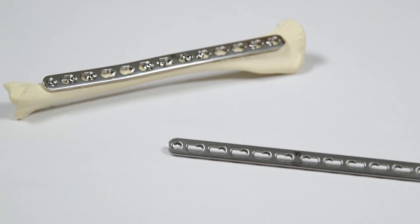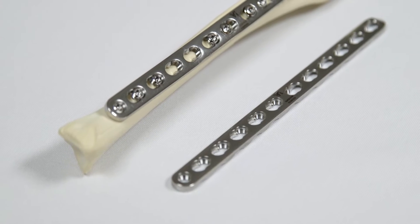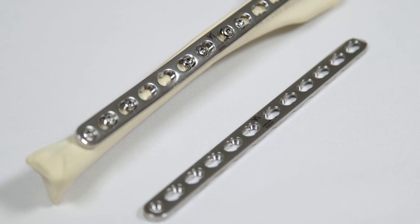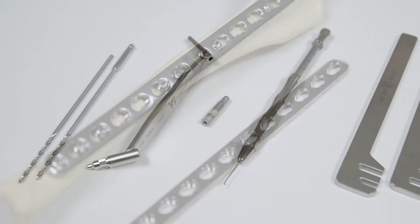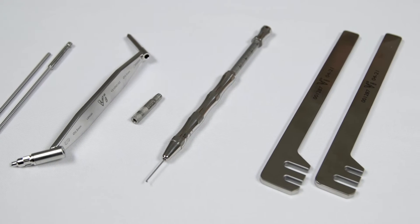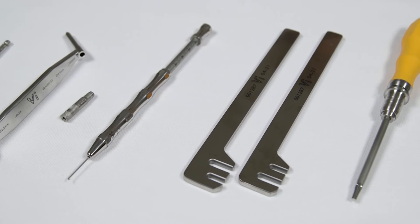For a transverse fracture, axial compression is appropriate and desirable. The DLP can be used in non-locking mode to achieve this, with the benefit of the stability and strength of the locking mechanism for the non-compression screws. Specific equipment is required for using a DLP in this way, and all equipment must be appropriate for the size of implants being used.